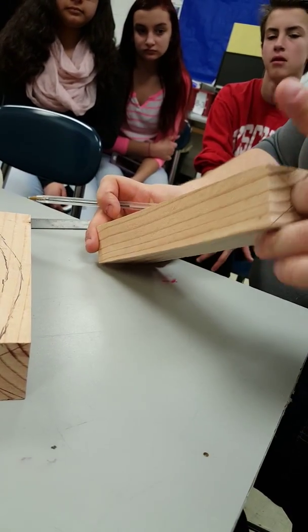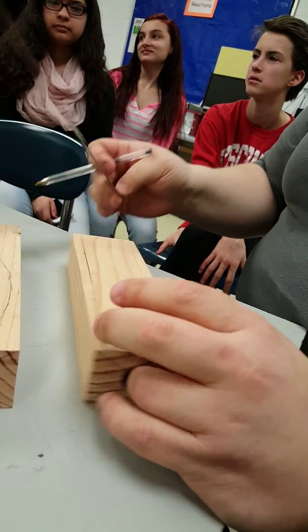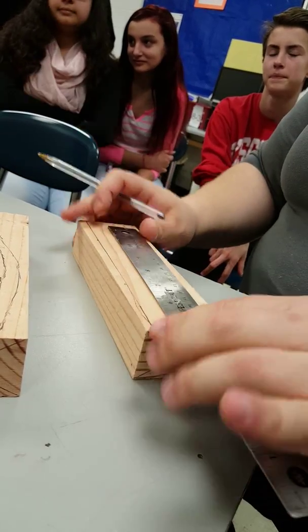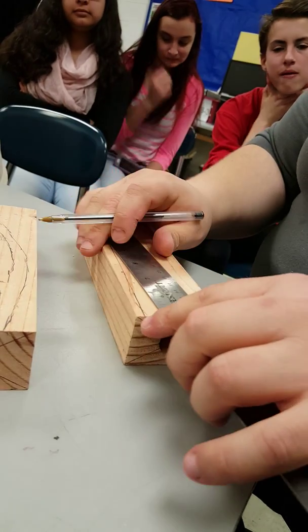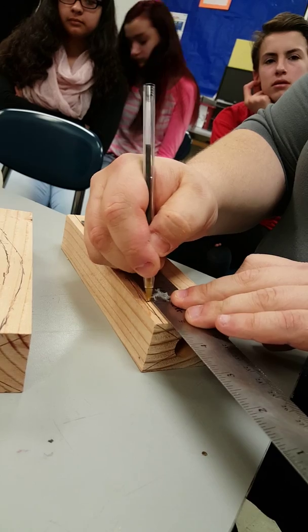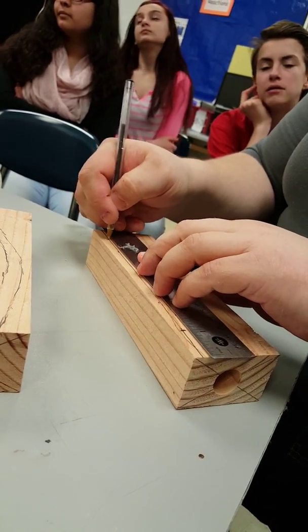How far apart do our axles need to be at the minimum? They need to be 3 inches. So if this is 8 inches long and I just go an inch in from that side and an inch in from this side, it should be all good to go. So an inch in that way, an inch in this way. Notice I'm not starting at zero every time — it's however many spaces you've got in there.